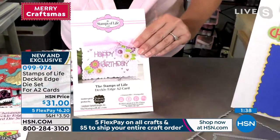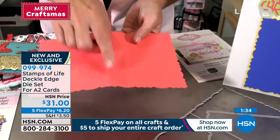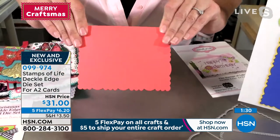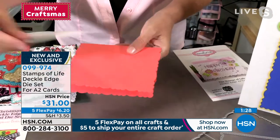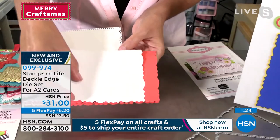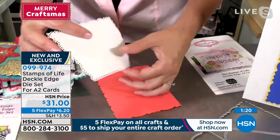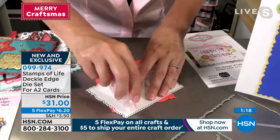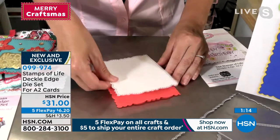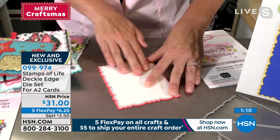Let me show you the dies themselves. Here's what it's going to die cut. You're just going to run this through your die cut machine — you're going to get a nice gorgeous score line, you're going to fold on that score line, and then you're going to decide: do I want that deckle edge with the dots or without the dots? Then you simply glue that on. Let's add some adhesive and do that right now. It's going to layer perfectly and have that great edge all the way around.